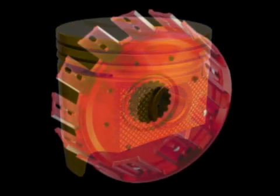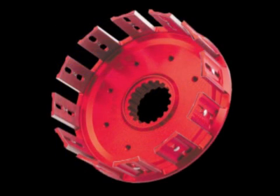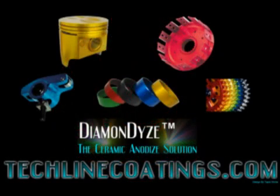A further benefit is that no dimensional changes occur — the growth is into the part. There is no need to change tolerances, clearances, or dimensions when manufacturing the part. Diamond Dyes brings the lower cost of colored anodizing with the benefits of hard anodizing to the market.